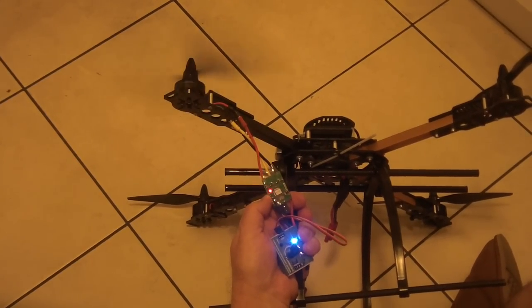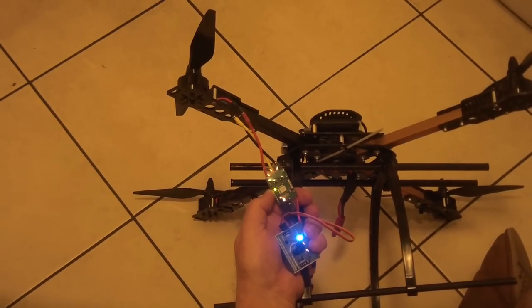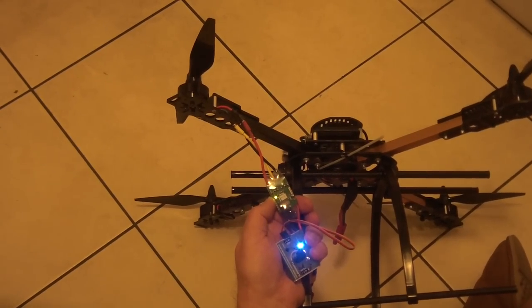Yeah, so it's stuttering quite a lot there. So what I'll do now is I'll swap to a different ESC and show you how an ESC works without the sync issues and the stuttering.